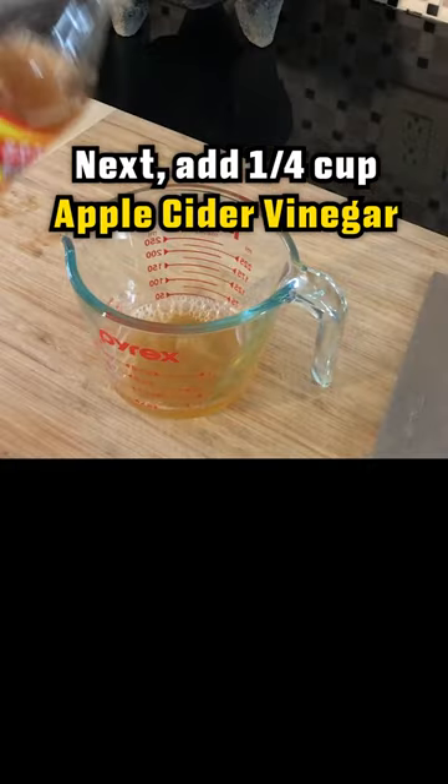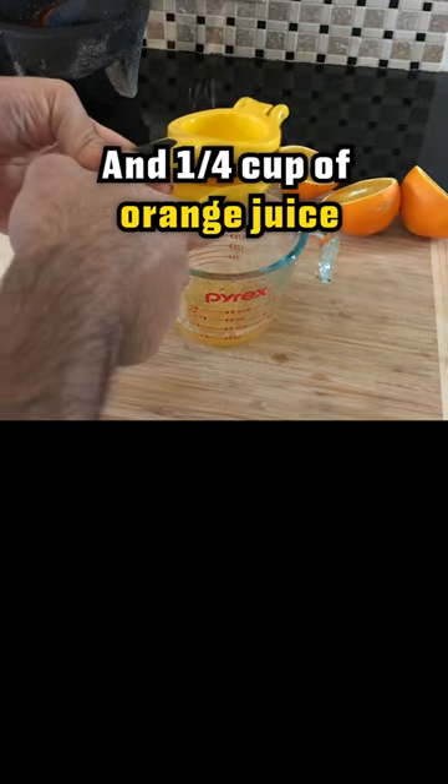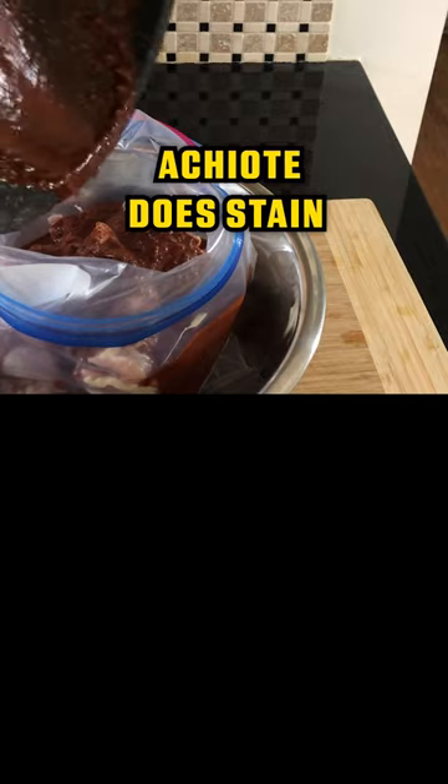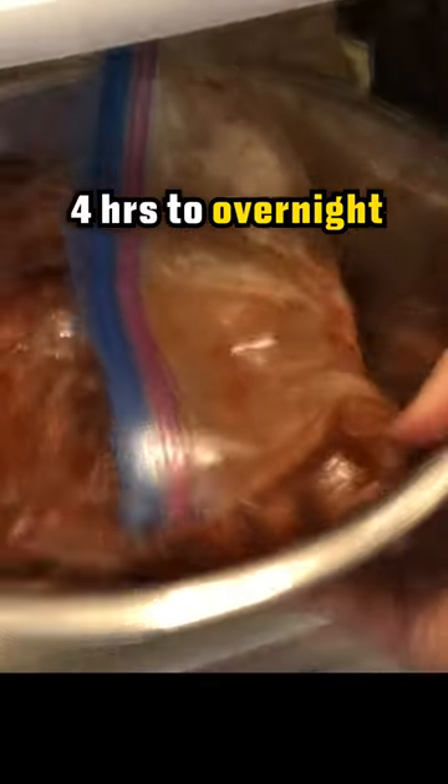Next, add a quarter cup of apple cider vinegar and a quarter cup of orange juice. Carefully add the marinade to the chicken bag — achiote does stain — and throw into the fridge for at least 4 hours to overnight.